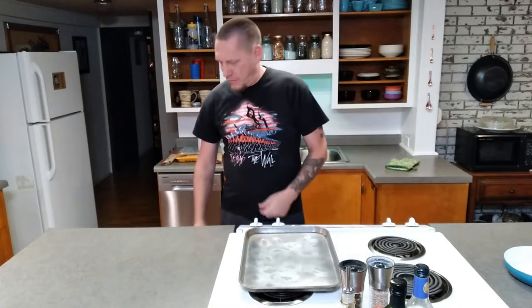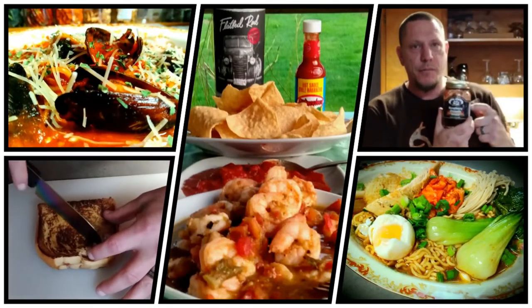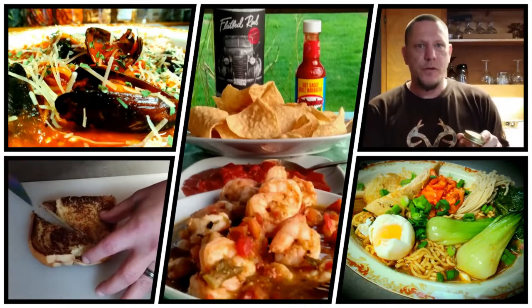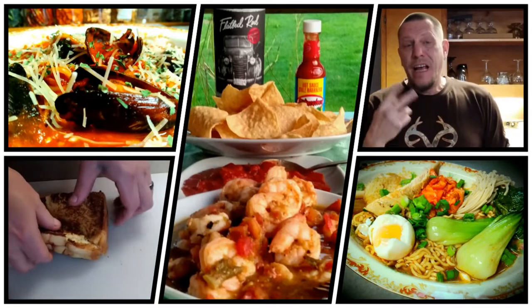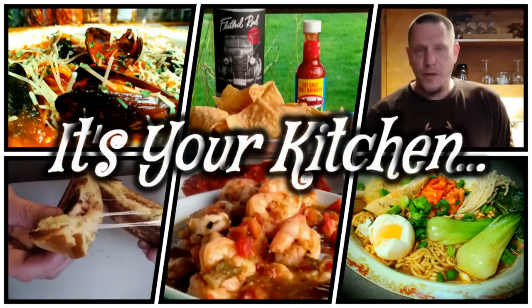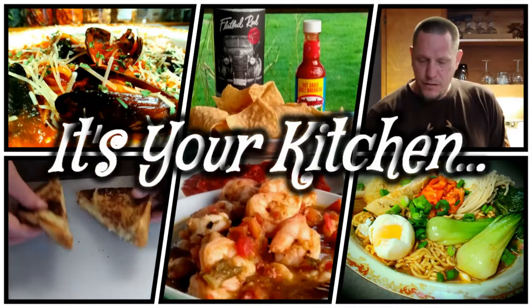What's up everybody? Today we're focusing on flaky and creamy. My name is Shane and this is It's Your Kitchen. Today we're making a creamy Italian chicken bake.